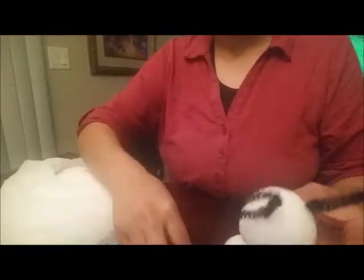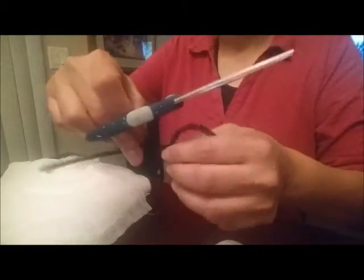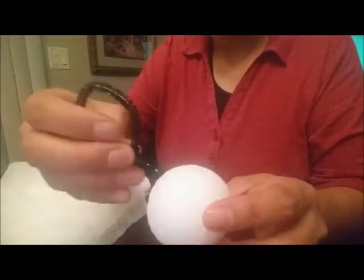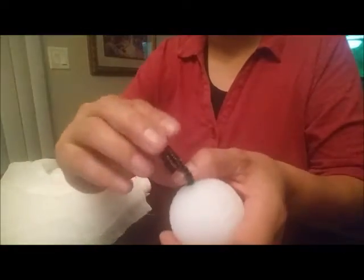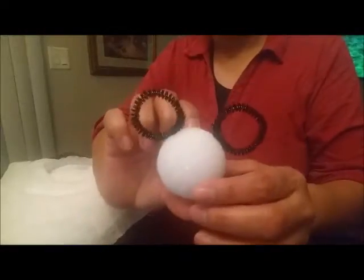I'm going to cut off the excess pipe cleaner and then insert the ear into the styrofoam ball. I left a little piece of pipe cleaner sticking out so it's easy to insert and stays in place. We're going to do that for both ears, just like this.